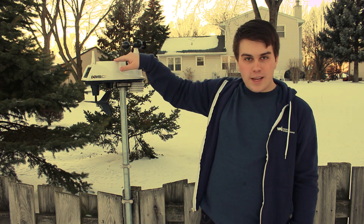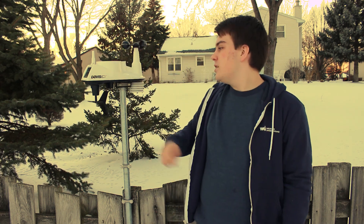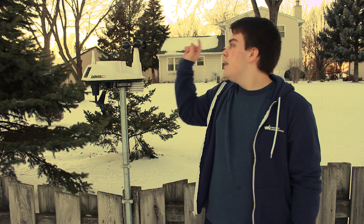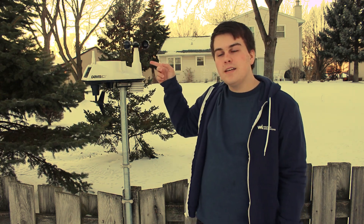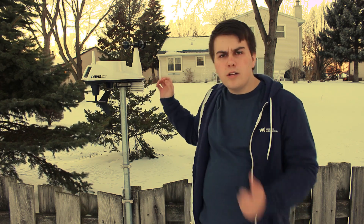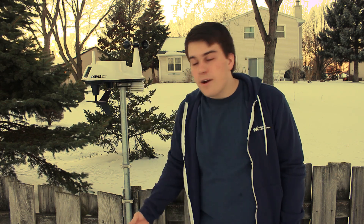So here we have a rain gauge. This obviously measures the amount of rain to the closest hundredth of an inch. And this here is the antenna that sends all the data over to our base station indoors. This here is the anemometer, which measures our wind speed. Here is our station center where we have our humidity, temperature, and dew point, and other essentials that measure the conditions of the air.